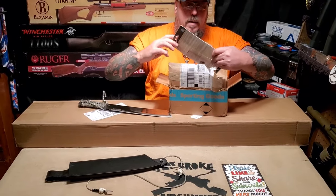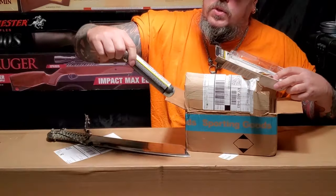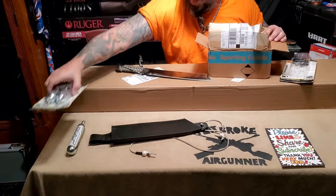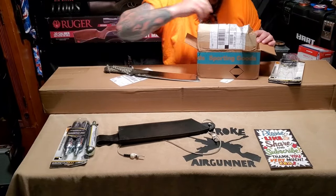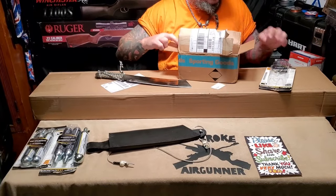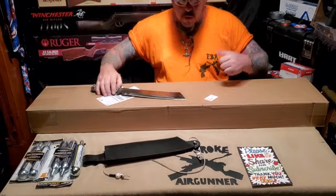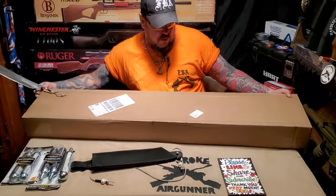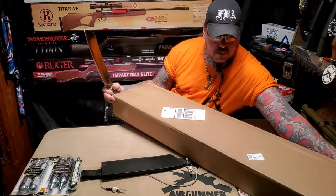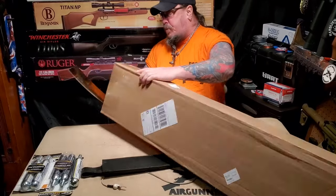Got the 88 gram CO2 cartridges — the JT's — I got five of them because what is in this box runs on those. And I've been waiting on this for a minute, so let's get access to this beast.